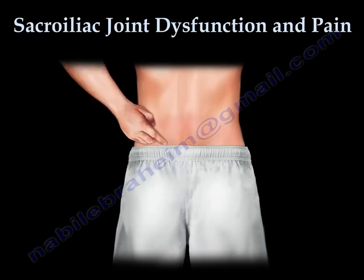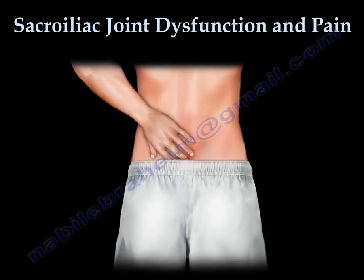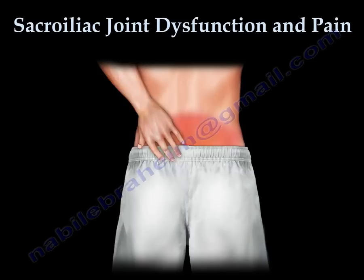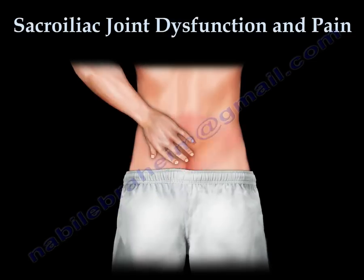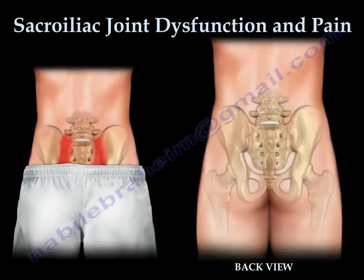Low back pain is very common. The sacroiliac joint is a major source of low back pain. Pain originating from the SI joint is usually unappreciated, underdiagnosed, misunderstood, and usually attributed to other sources such as the hip and spine. Patients experiencing low back pain can spend months or even years in treatment without the correct diagnosis.